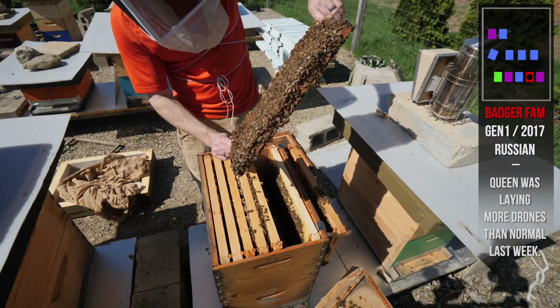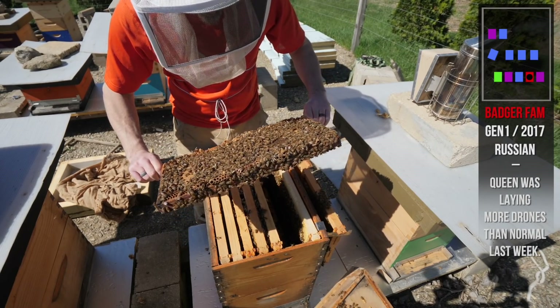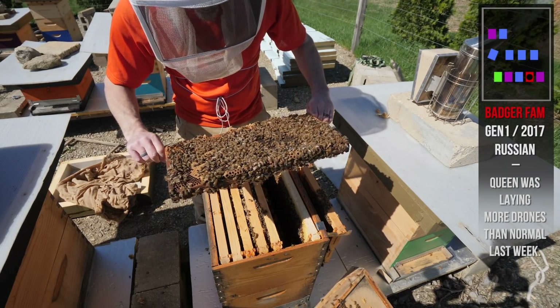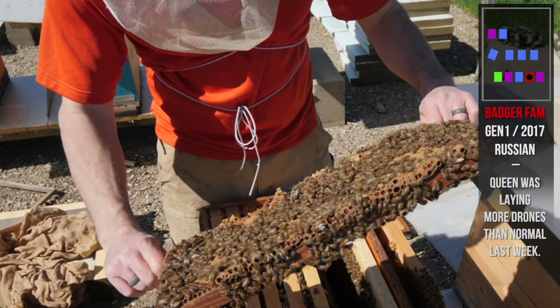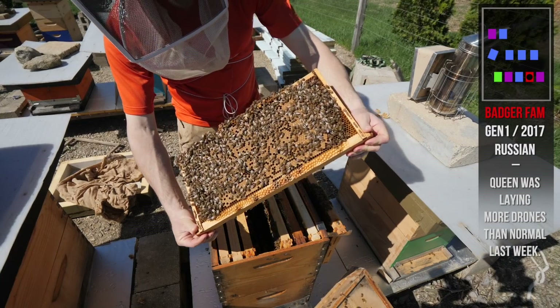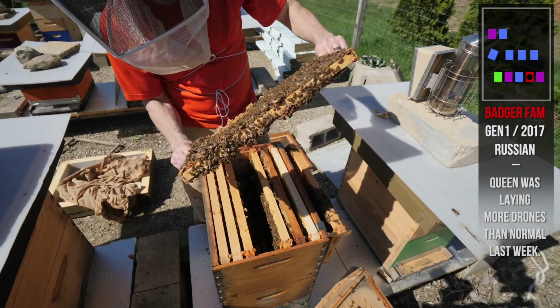They're not my favorite bee to keep. That's just the normal amount of drone brood there — not an excessive amount, just a few. And those are just your standard Russian cups, not swarm cups. That's what Russians do at the bottom of frames. There's a frame of worker brood — solid frame of brood right there.